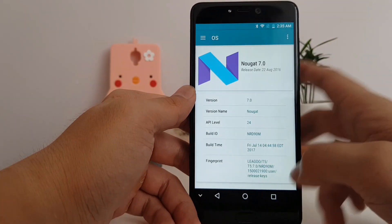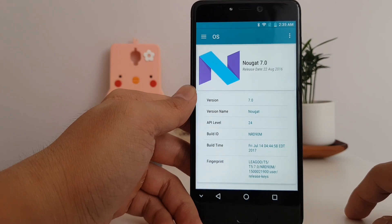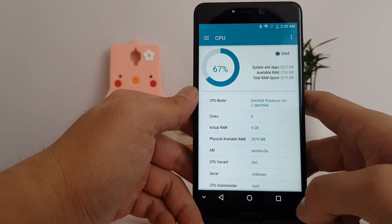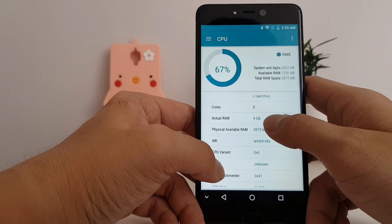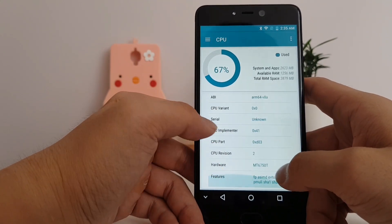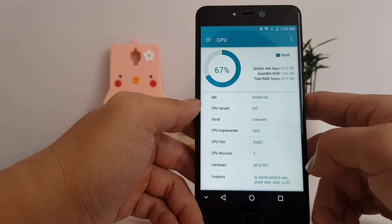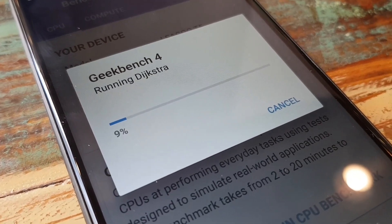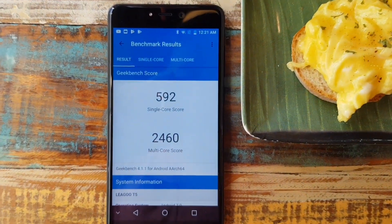The T5 runs Android 7.0 — not the latest 7.1, which is fine for a budget Chinese phone. There's 4GB of RAM and 64GB of internal storage. The chipset is a MediaTek 6750, which is a mid-tier chipset, so let's check some benchmarks.